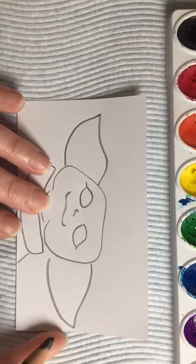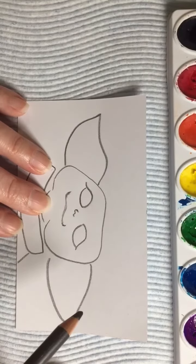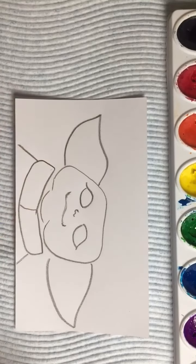All right, I know he doesn't have anything on his head. Well, maybe I'll decide that later.